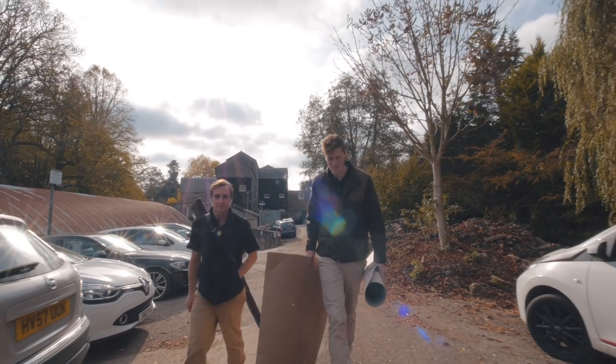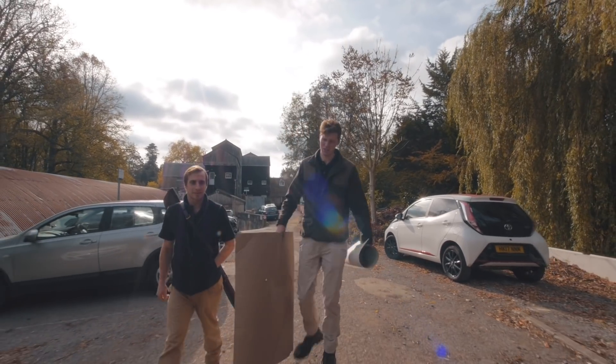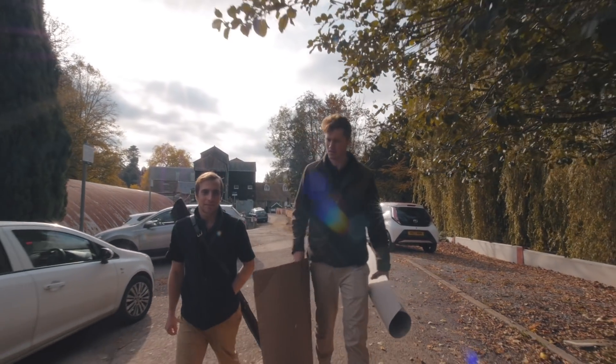So we went out shooting yesterday together. Dave phoned me and said, do you want to come out? I said yeah, why not? And he goes, it's okay, I've got a gun. To which I was like, oh, that's perfect, because I don't.